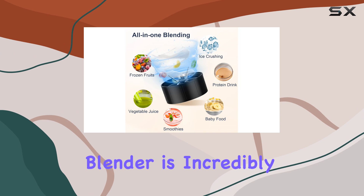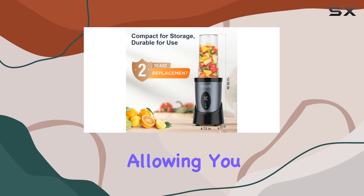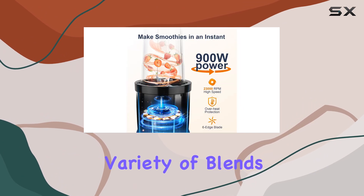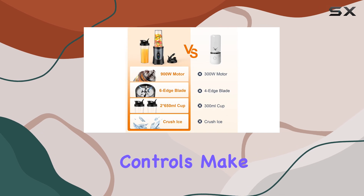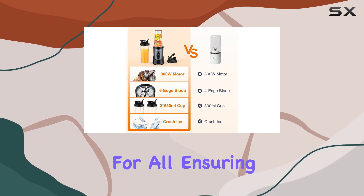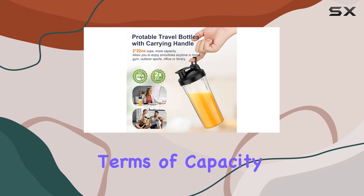This blender is incredibly user-friendly. With a simple press, you can activate the pulse technology, allowing you to create a variety of blends, from dressings to baby food. The intuitive controls make it accessible for all, ensuring anyone can create nutritious and delicious recipes with ease.